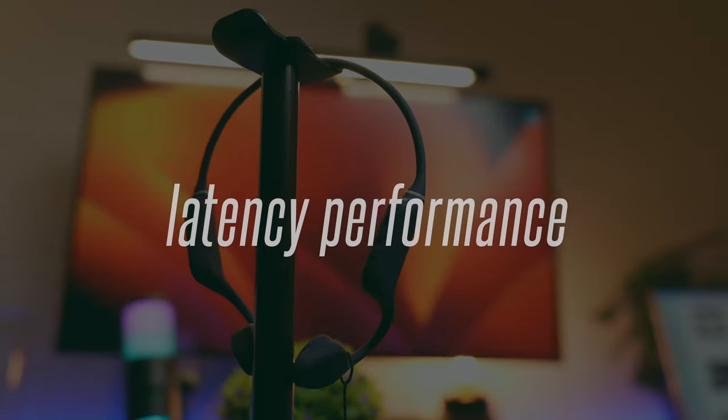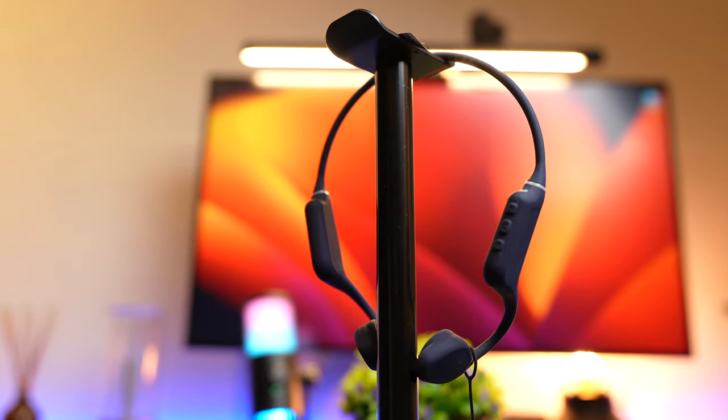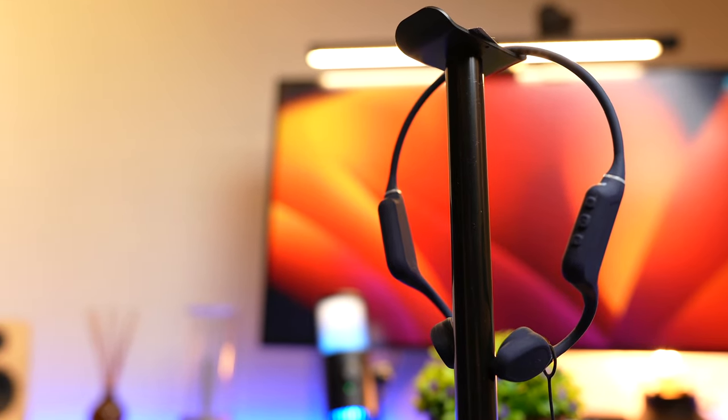Without turning on low latency mode, the latency is horrible with this headphone. If you want to use it for gaming, tap the multifunction button four times to enter low latency mode — with that enabled, latency is very good and almost non-existent. Even for movies there is a slight latency without low latency mode, so do take note of that. Let's take a look at the latency performance of these headphones.